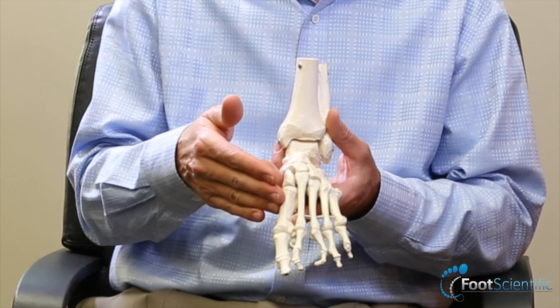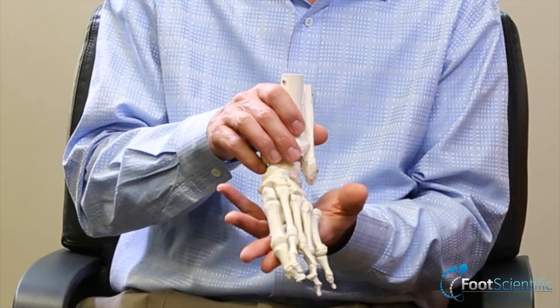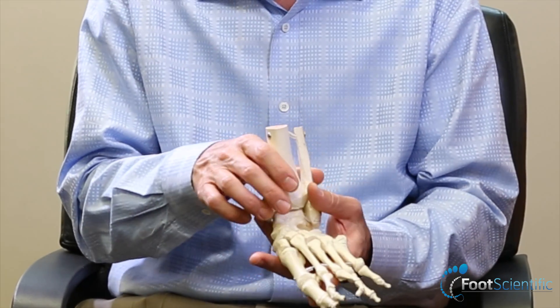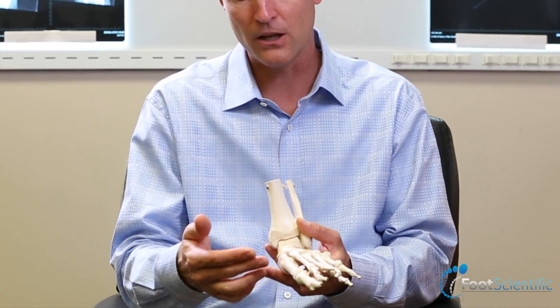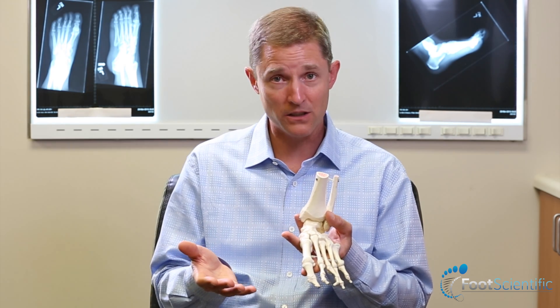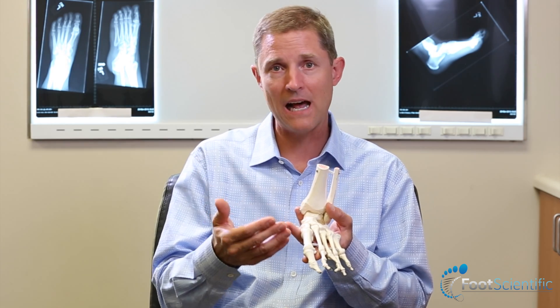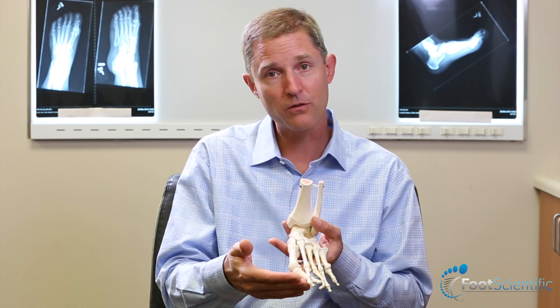A flat foot or type one foot tends to put stress on the inside of the big toe, because when it pronates you tend to walk on the inside border of your foot and drive the big toe outward toward the second toe. That's known as a bunion, or hallux valgus deformity — hallux meaning big toe, and valgus meaning away from the inside of the body.